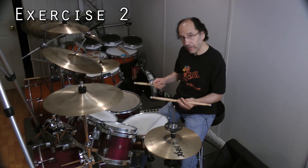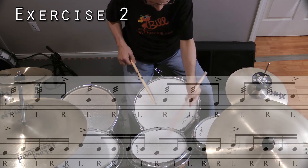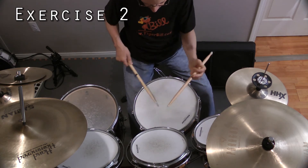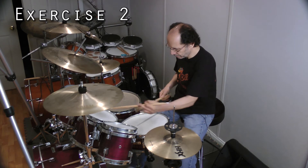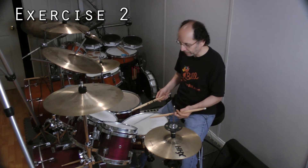Exercise two, played slowly around the drum set, looks like this. Exercise two, played up to speed around the drum set, should look and sound like this.